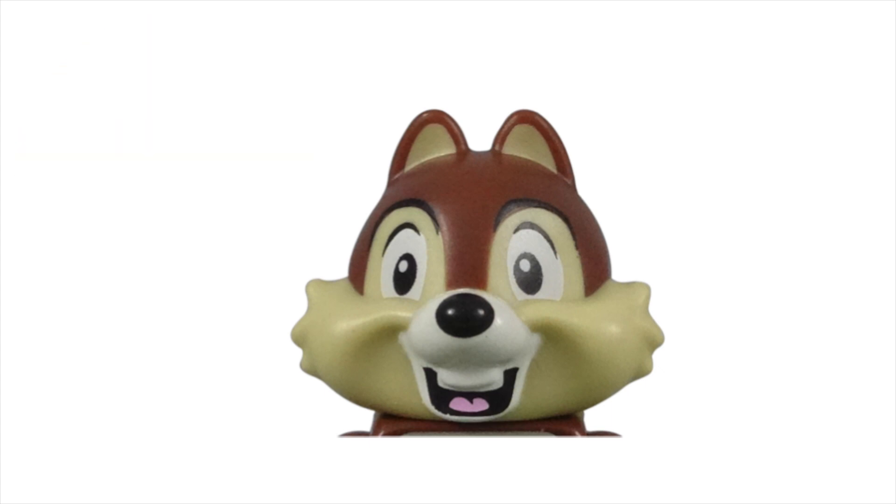Chip's two front teeth are also centered, unlike his brother. The top of Chip's head is also perfectly smooth to represent his well-groomed appearance.